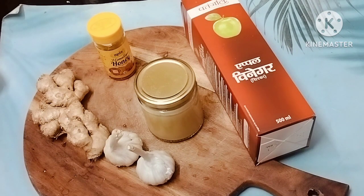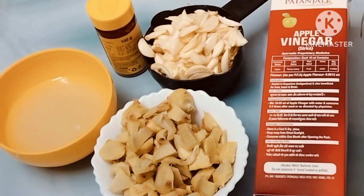Today we will show you how to use a natural cholesterol level remedy. Most of us deal with cholesterol levels. You can use a liquid level for the cholesterol levels. We will show you how to use it.